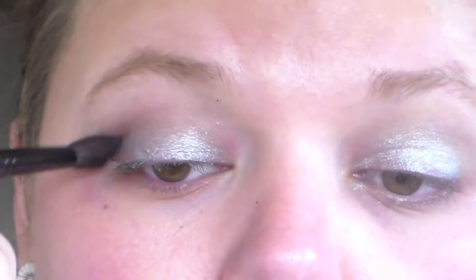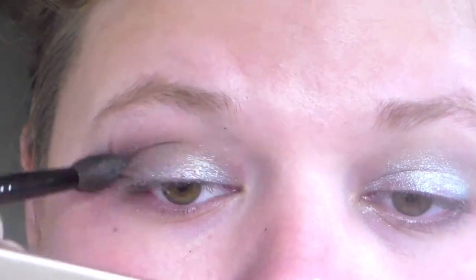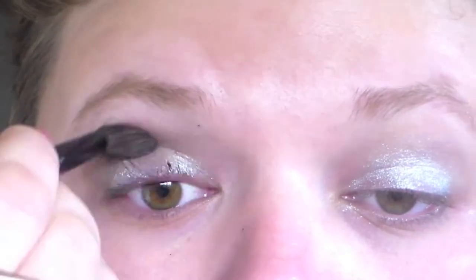After that I'm taking my Naked 2 palette and the color Tease and I'm putting this all over my crease. And then it should look like this.